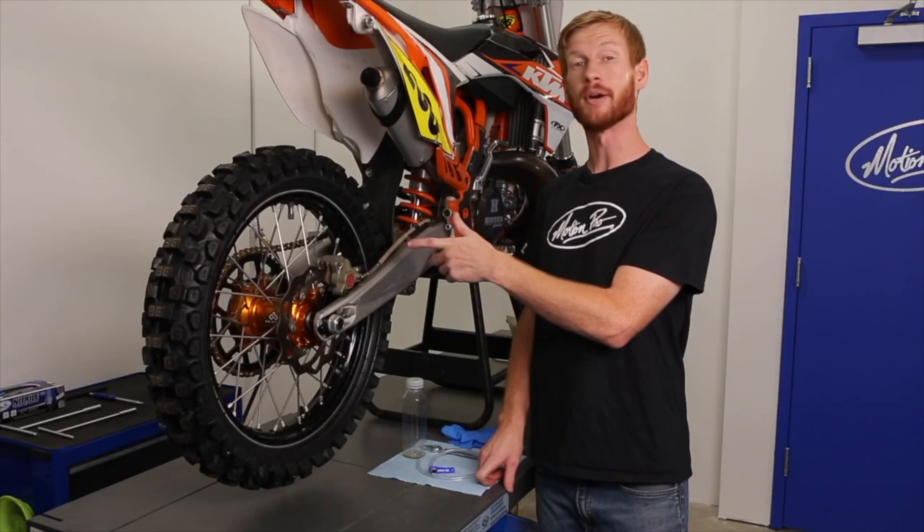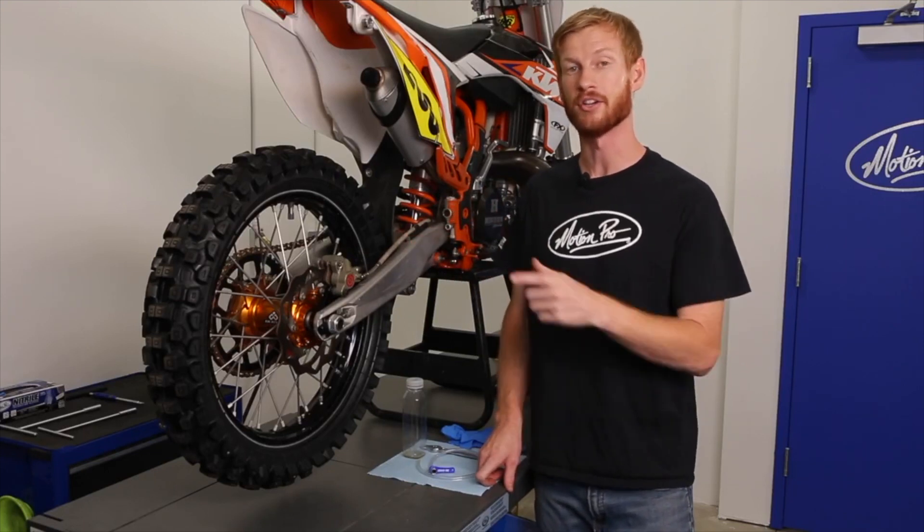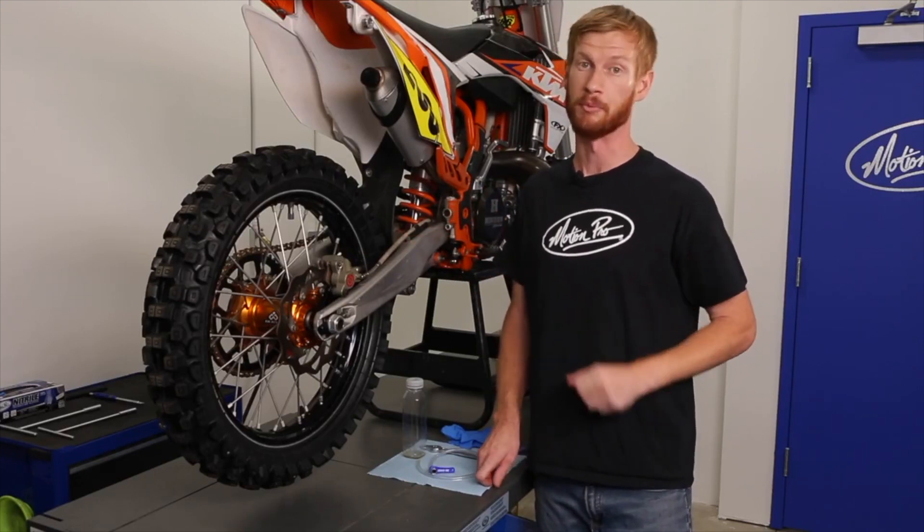Hi, I'm Jeff at MotionPro. Today we'll be bleeding the brakes on this KTM off-road bike and I'll show you just how easy it is for you to bleed the brakes on your own motorcycle.